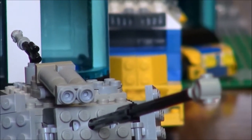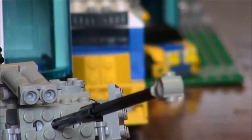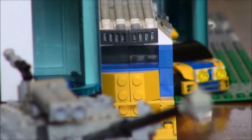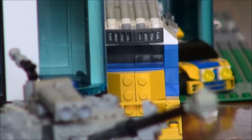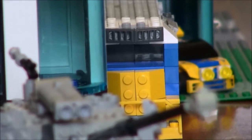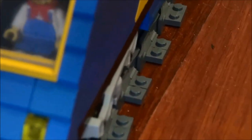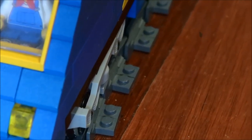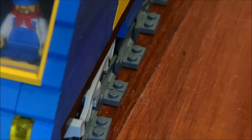I might buy normal train motors to stick on that train in the background. The problem with Lego trains is that when you want to cover up the motors, you need special pieces which you can't really buy separately off the Lego Pick-a-Brick website, which is really annoying. But that's pretty much it for this video.